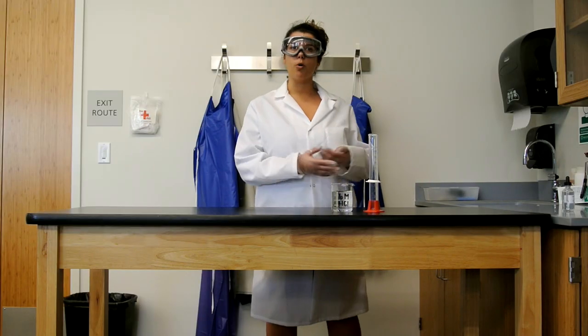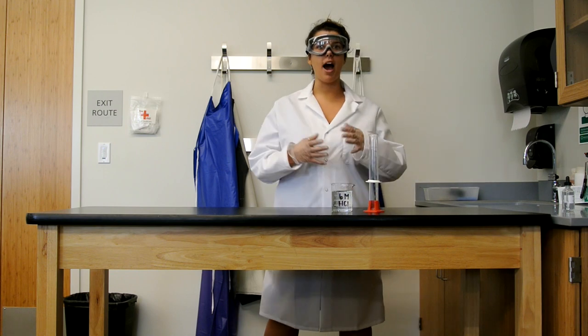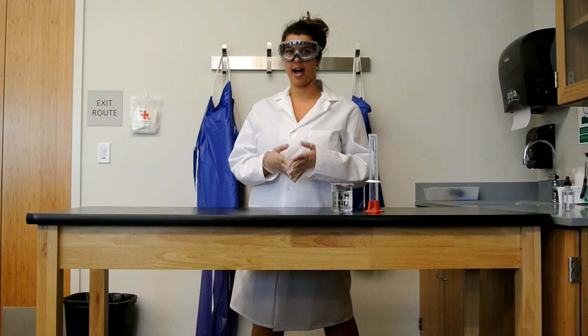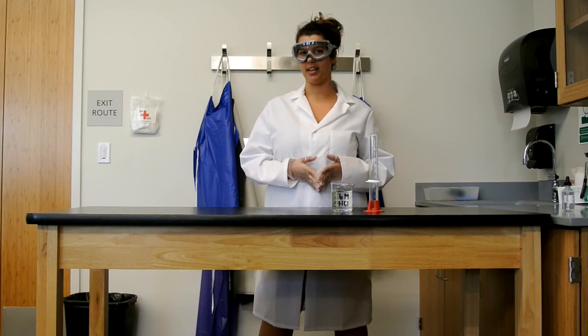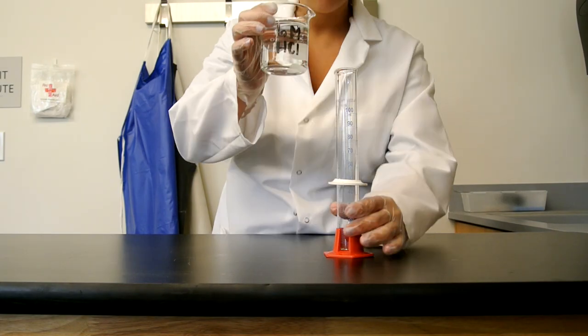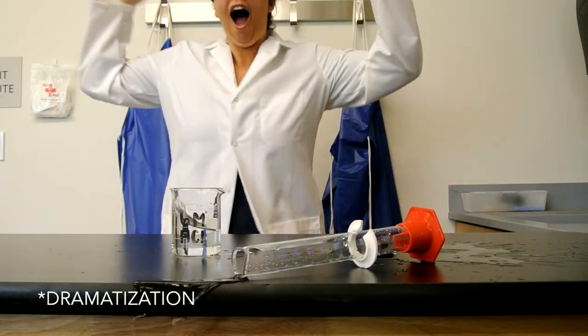Today we're going to be working with 6 molar hydrochloric acid. One thing that's important to remember when working with high concentration acids or bases is that harmful residues will stick around after the experiment is complete. Imagine that you're working with your acid and pouring it into a graduated cylinder when you manage to spill it on the counter.